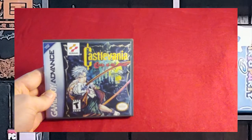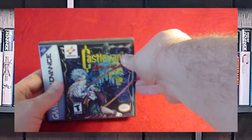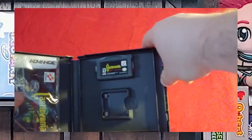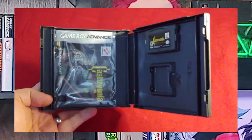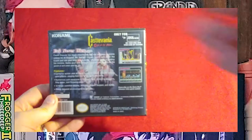Castlevania: Circle of the Moon — this is another one of the launch games I got right as it came out. This game was really difficult because you could not see the dark purple flames. This is another DS case that's been adapted. There's the manual in a protective bag, and here's the back.